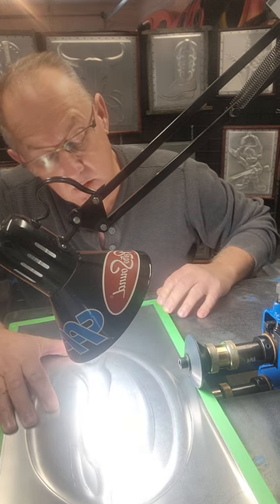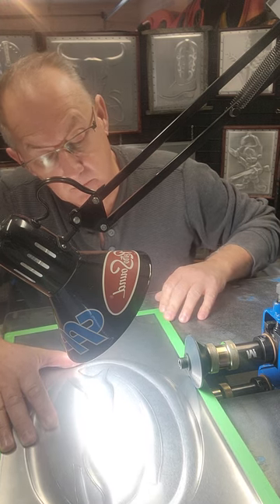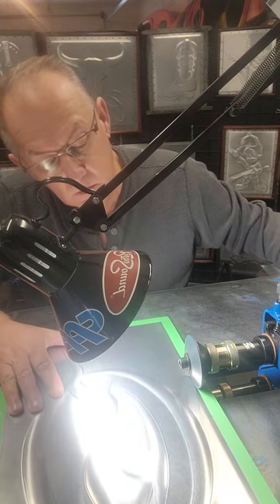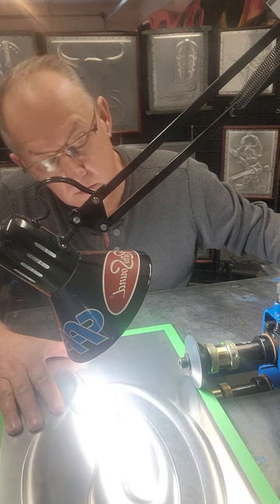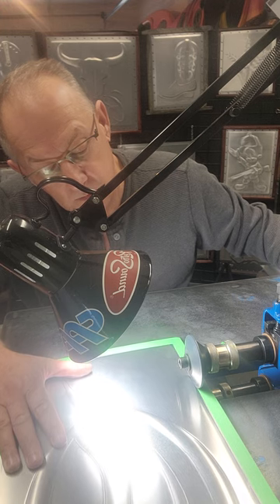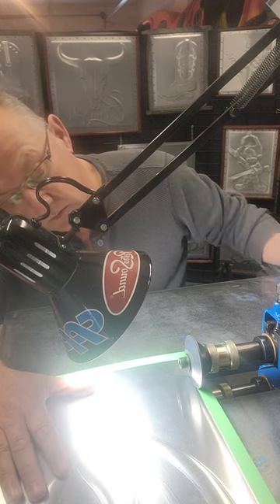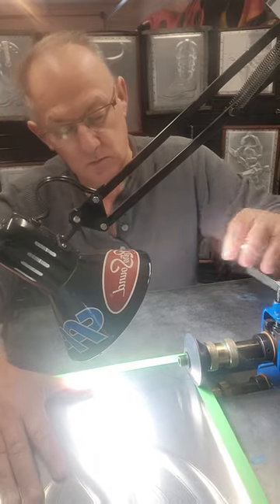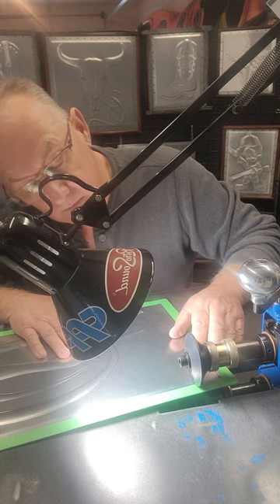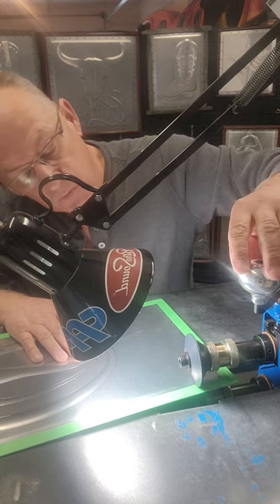We just follow down the line until we get down to this end and we'll stop and reset. I'll speed her up a little bit here. Set up and do the corner. Hope you guys can see this good enough — trying to get the light adjusted properly.